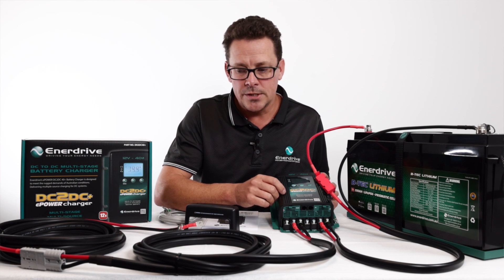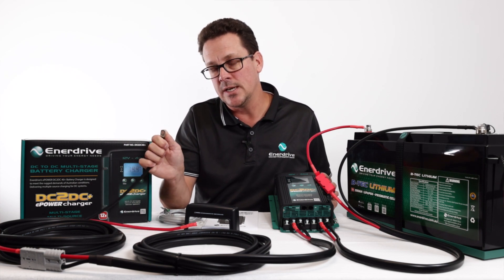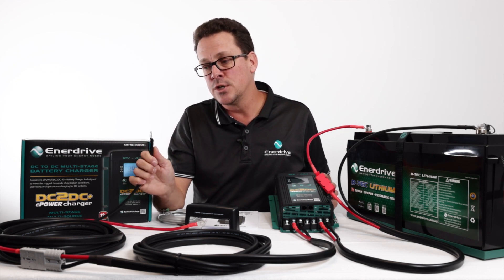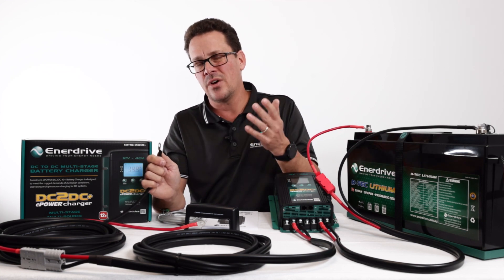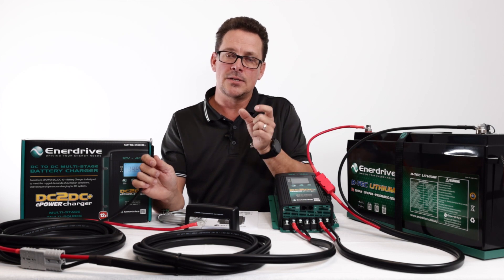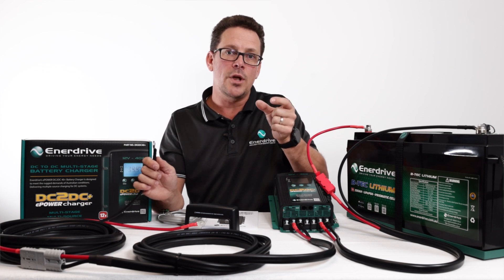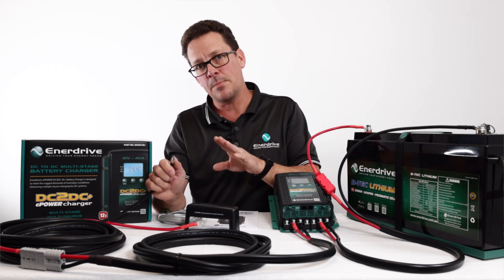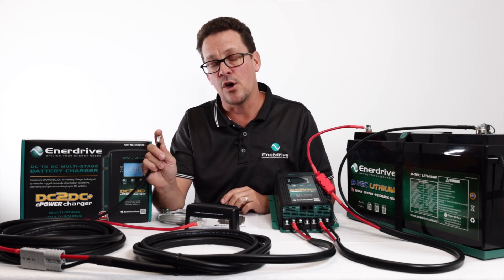What else do you need to consider if you've got a smart alternator? The negative should normally go straight to the negative terminal on your starter battery, however with a smart alternator it needs to go to the actual chassis of your vehicle. We still recommend running the cabling all the way forward to where the battery is. Most smart alternator systems have a small shunt built onto the negative terminal, so rather than connecting directly to that terminal, follow that cable down to where it connects to the chassis — that's where you want to make the connection.